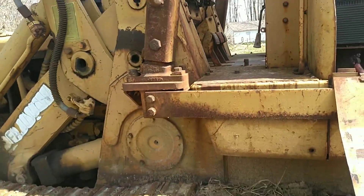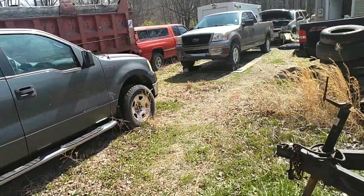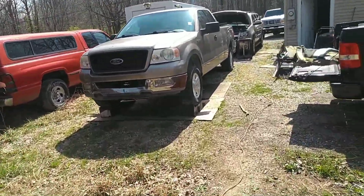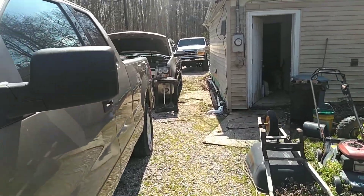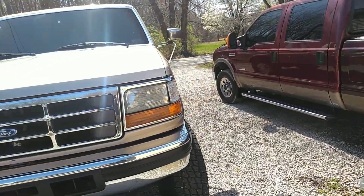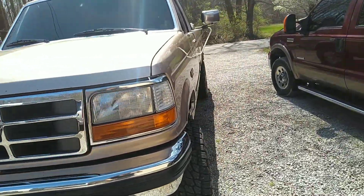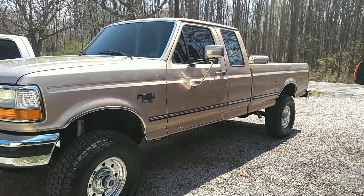We're going to see if we can get this old thing fired up today — it needs some service too. Let's go back up here and look at this 97. This will be coming out in a later video — that's a 2005 6-liter crank no start. This is a 97 F-250, and I'm going to show you the truck and then show you how many miles are on this thing.